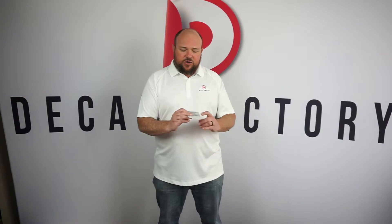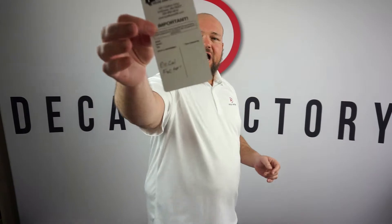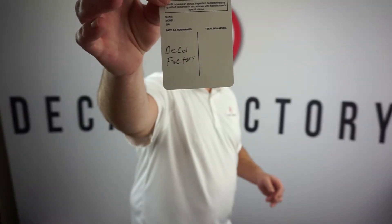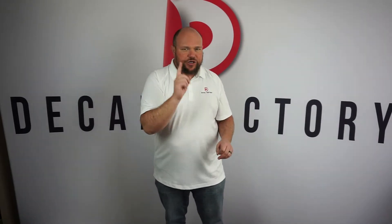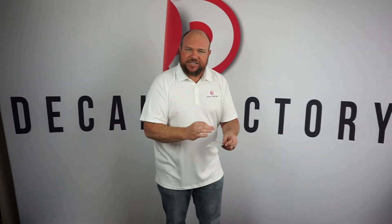What they got here was an impossible aluminum decal. So as you can see for a test, I wrote Decal Factory on there. What impossible aluminum does is that when you write on here with a ballpoint pen — not a sharpie, not a crayon either — it indents into the material. It embosses it.